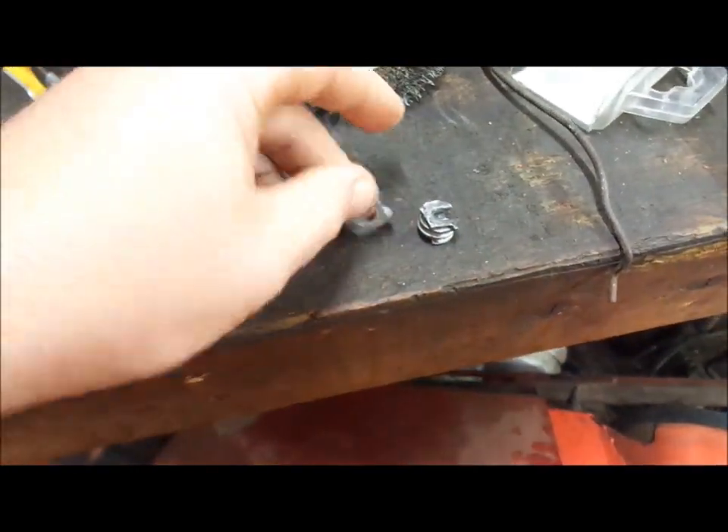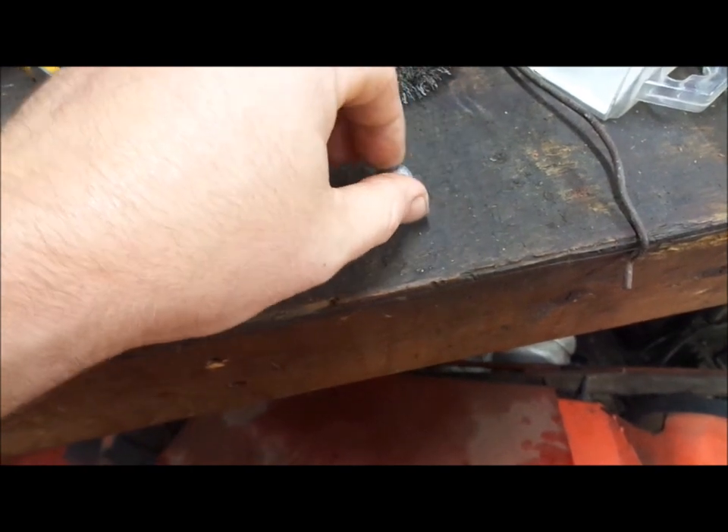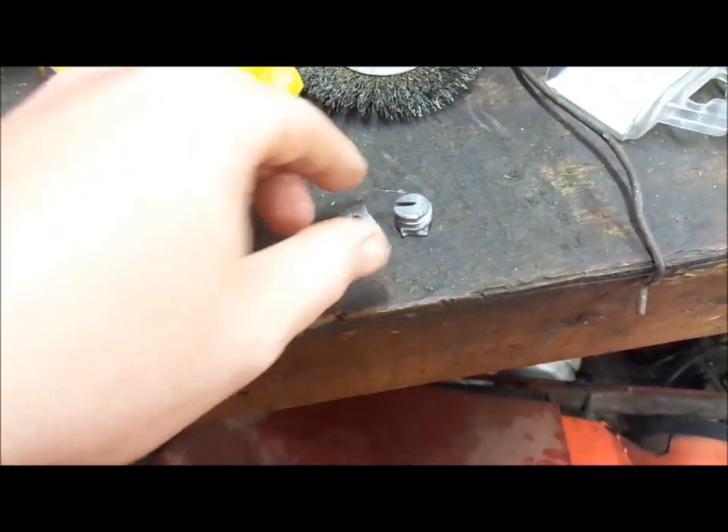Alright boys, here's the pieces that I broke. And my battery is almost dead.